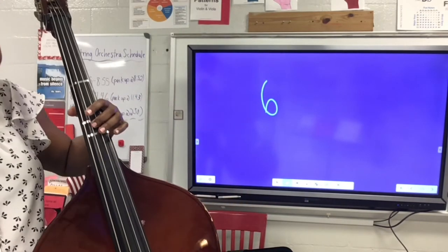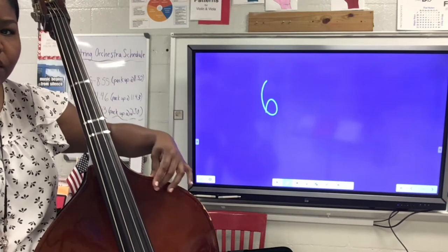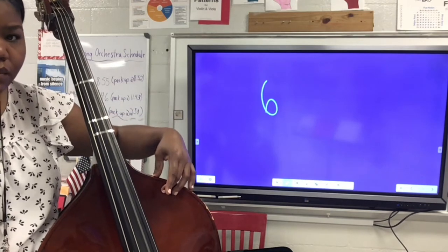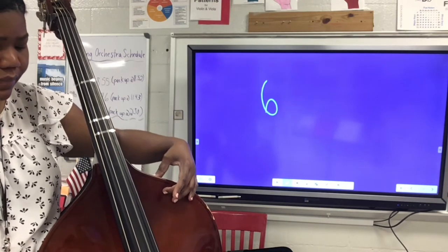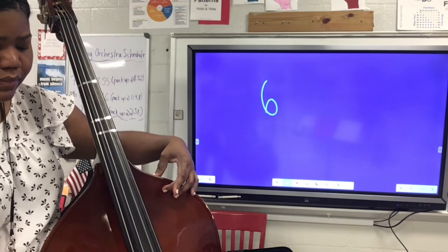Cello and bass, as we move on to step six, you're going to place your bow on the D string and place your left hand along the purfling of your instrument. You're going to rock back and forth using the second finger while you bow along the D string.